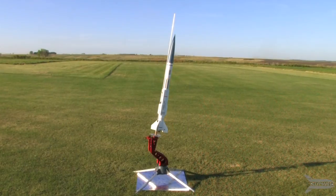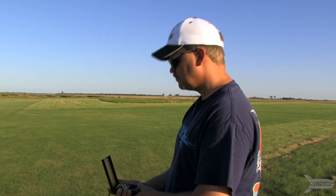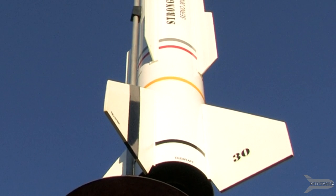All safety checks have been done. The rocket is ready to launch. The goal is to bring it down just east of the east runway in the soft grass.